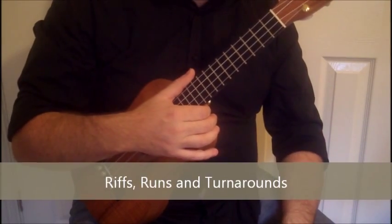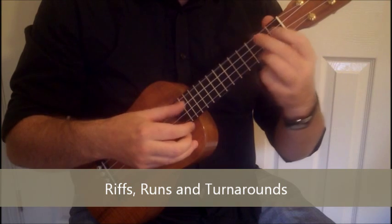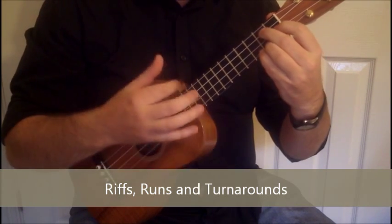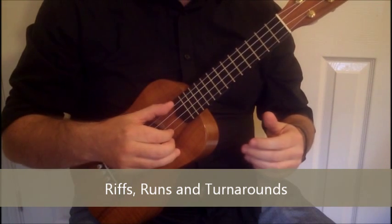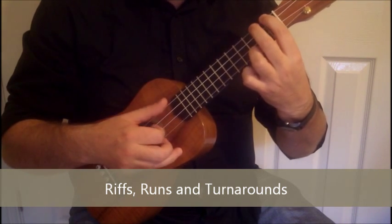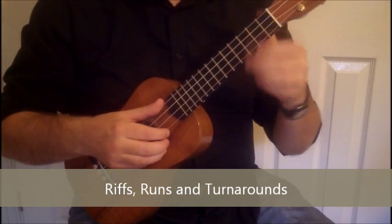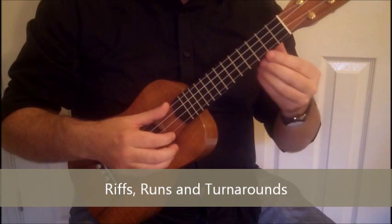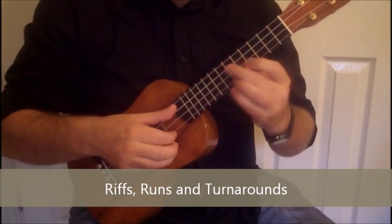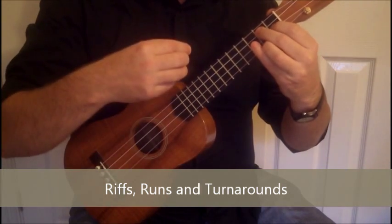Riffs, runs and turnarounds — I'll just play through those. The first one is this. Everything apart from the first C chord and the G7s at the end happens on the first and fourth strings. I'll do it slowly for you again.